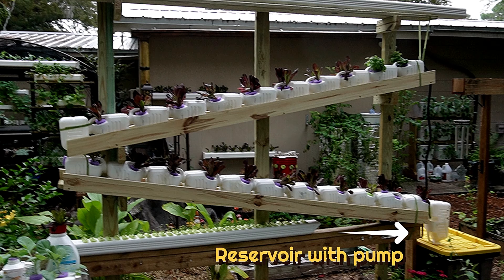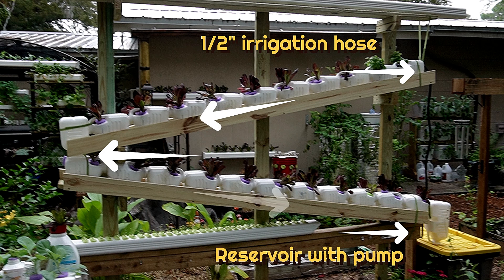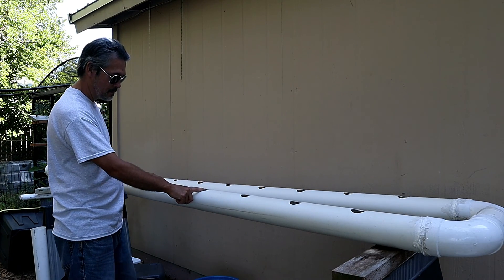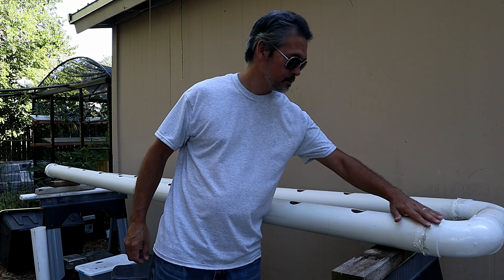It starts with a reservoir with a pump that pumps your nutrients up to the top through a half-inch irrigation hose, and there's a return so that your water makes its way from the top back down to the reservoir and recirculates.